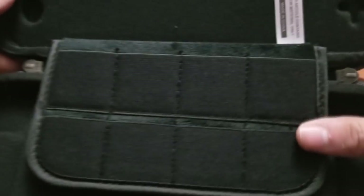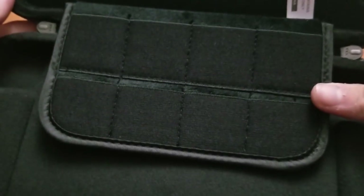Up here you can hold eight games. And up here you can see the cutouts for the analogs and the buttons.